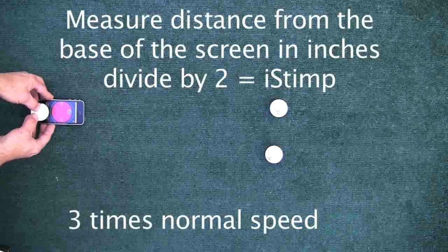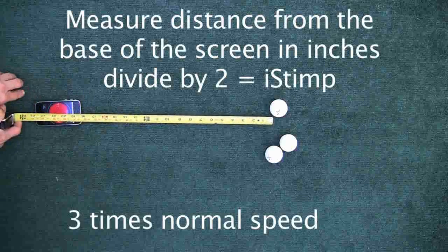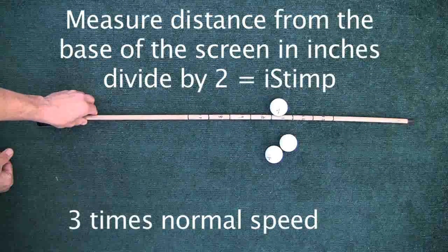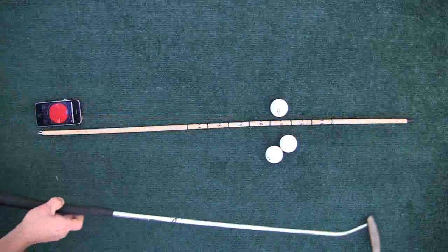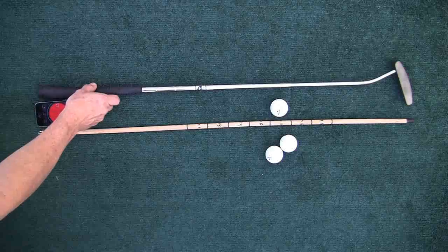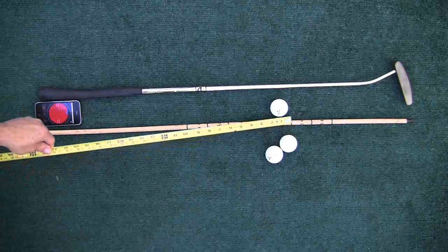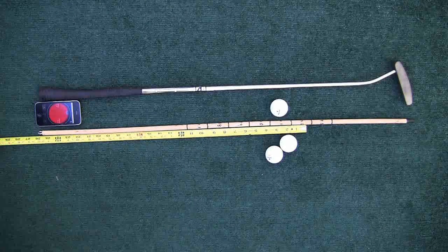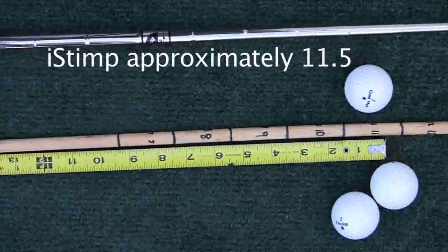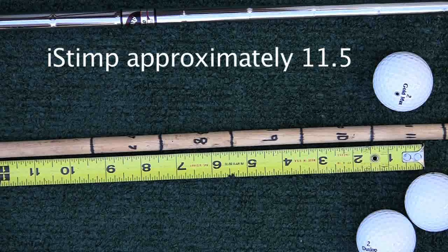This will allow you to use a simple ruler, a stick, or a pointer — something with increments on it — to get a rapid stimp meter reading. We took a pointer and marked off every two inches, putting the number of feet that would correspond to stimp readings. This simple illustration shows you could use a putter or a tape measure — a variety of things to more rapidly measure the distance the ball traveled. If this device becomes popular, you'll want to figure out how to measure these things more rapidly.